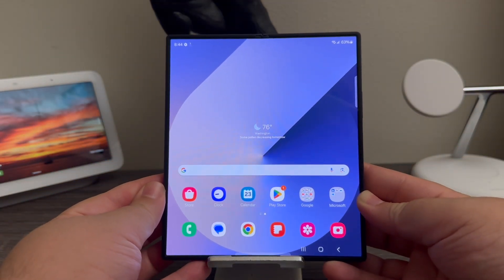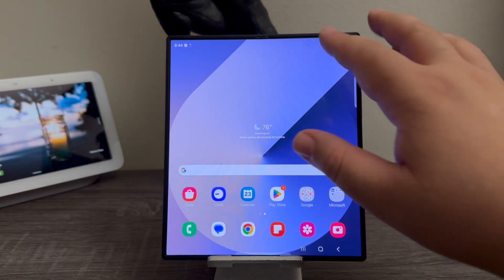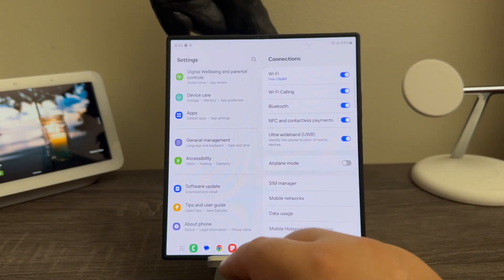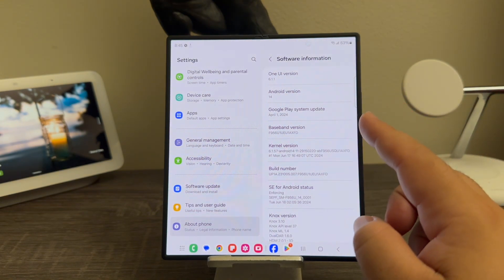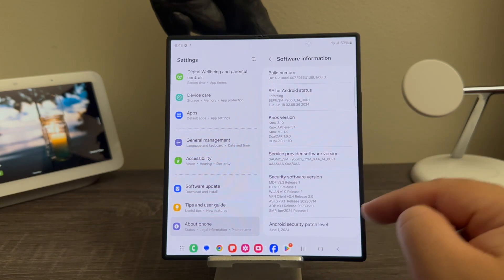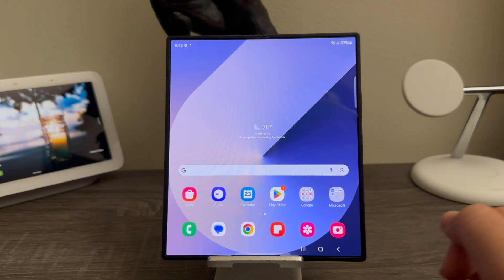Now we're going to go into settings to see what software version we're running out of the box. We're going to scroll all the way down and tap where it says about phone. As you can see here we have One UI version 6.1.1, Android version 14, the Google Play system update from April 1st 2024, and the Android security patch level from June 1st 2024.